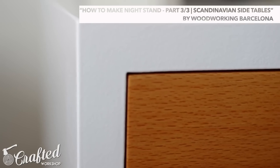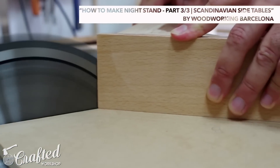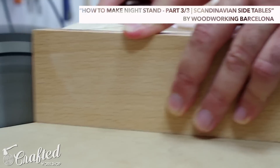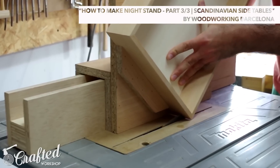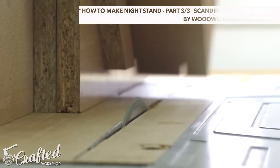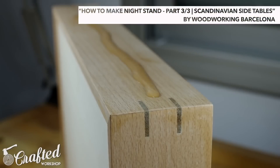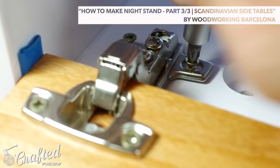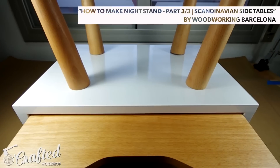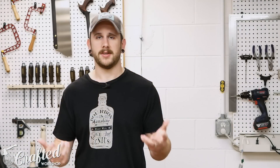First video is from Woodworking Barcelona — their Scandinavian side table / nightstand build. It's a three-part build I've been following from the beginning and have just loved it. Really nice clean lines; as you guys know I'm really into the modern style of furniture. This was an awesome build — they actually turned the legs themselves. A lot of guys in these types of projects just end up buying the tapered legs, and that's a bit of cheating I think, so really impressive to see them turn the legs and get that nice consistent taper on all four. The final project is just really nice looking, definitely something I would like to build in the future.